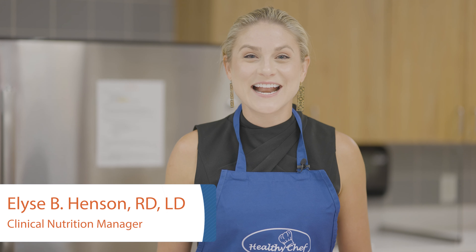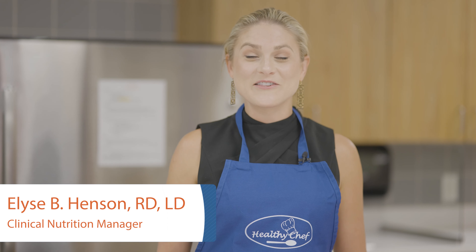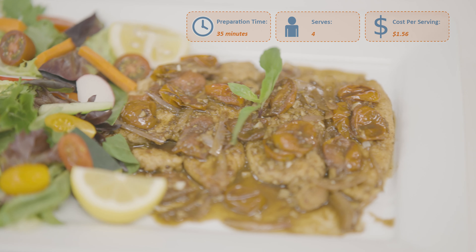Hi, my name is Elise Henson and I'm the Clinical Nutrition Manager and a Registered Dietitian here with Community Care. Today we're preparing a chicken with balsamic pan sauce.